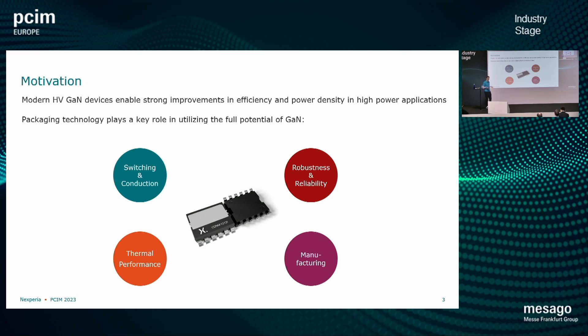Why is it important to have such a good package? First, we obviously need good switching performance, so low parasitics are very important. But one thing that is sometimes overlooked is conduction — the package needs to have very low RDS, so we don't want to add significant resistance to a low RDS-on part by using a certain package type. Then of course thermal performance is important as well. With SMD packaging, top-side cooling is certainly interesting because we don't need to route our heat through the bottleneck that is a PCB.